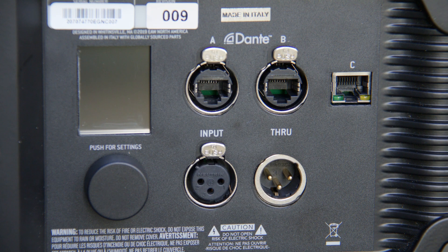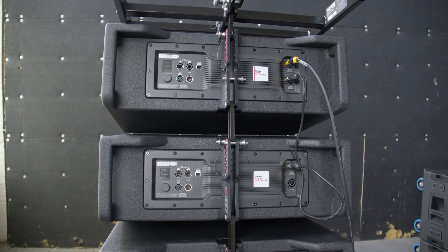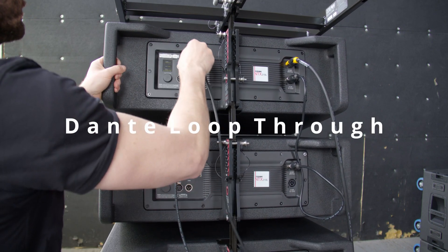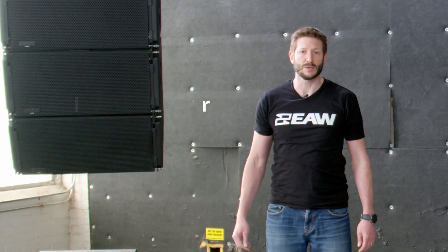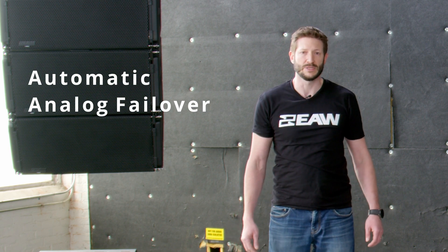Audio signals can be supplied through the analog input or digitally using Dante. Analog and Dante signals can be looped through multiple loudspeakers, greatly simplifying wiring. In the event digital audio is lost, the analog inputs can be set to take over quickly, minimizing any disruption to the program material.